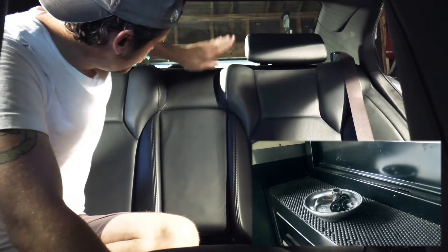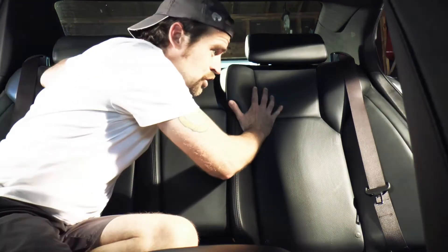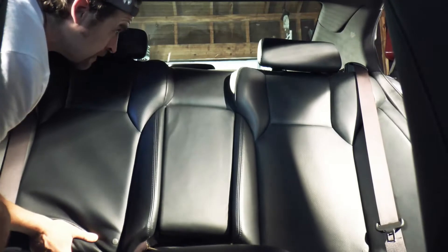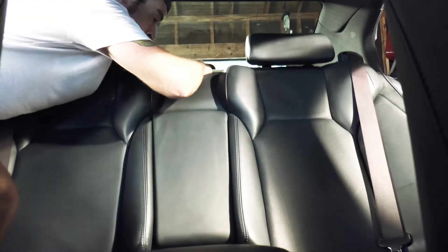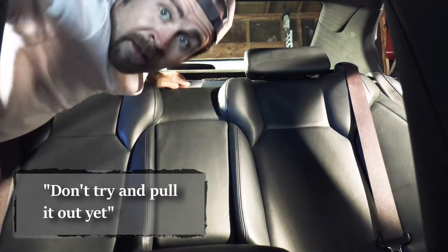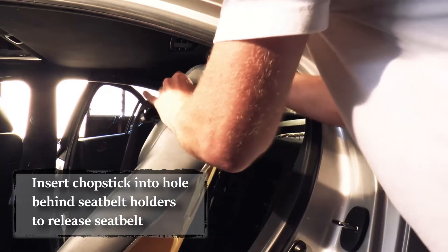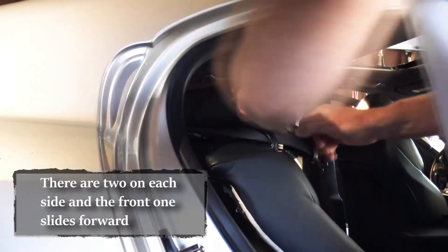There are one, two, three hooks in here. What you have to do is push and lift. Don't try and pull it out yet — there are two little plastic sections holding in the seat belt. If you stick in a flathead screwdriver, you can push the button, pop it open, and pull the seat belt right out.